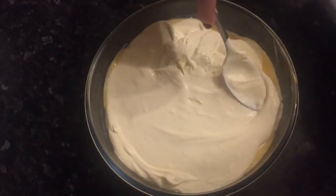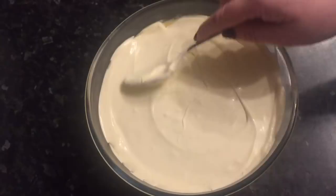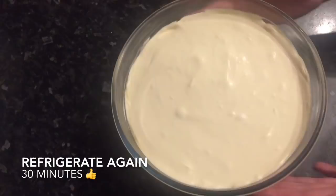The custard has now set — it's been in the fridge for about an hour. I'm just going to pop my cream on top. As you can see it's not too stiff, so I'm just pushing it to the edges of the bowl and covering the custard. I like to do a nice smooth layer — you can put it on however you like. Then pop it into the fridge again for 30 minutes just to firm up a wee bit more.